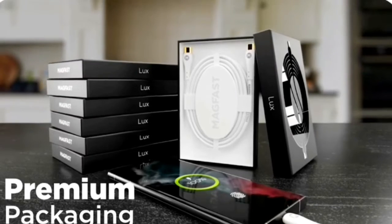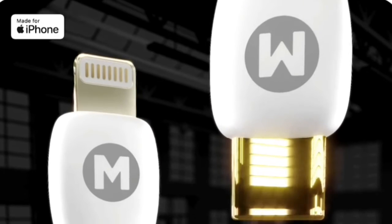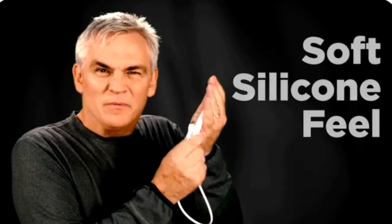Luxe comes either with an Apple MFi certified Lightning connector for iPhone, or with USB-C, which is now standard on every other modern device. Just look at this — isn't it beautiful?